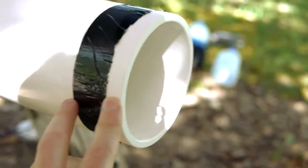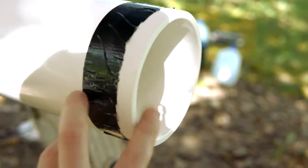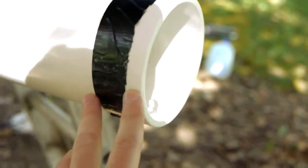This end just has another aluminum foil burst disc, which has already been blown off and took a good chunk of the duct tape with it.